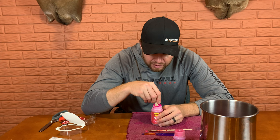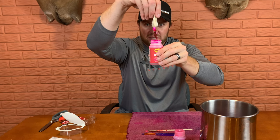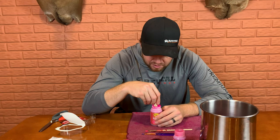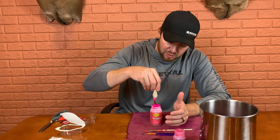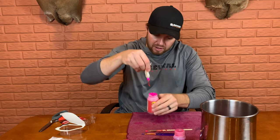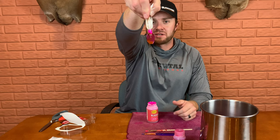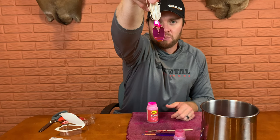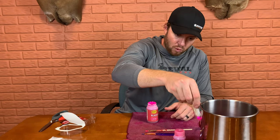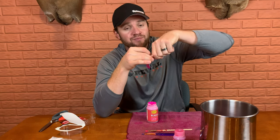Probably one more dip — there we go. Look at how pink that already is! I'm going to dip the head one more time to get another coating. This is lacquer-based so it is thick — it takes a little bit of time to dry, but you can see it's pretty evenly coated. There's a little bit left on the tip of the blade so I'll wipe that off. It's not going to be perfectly smooth, but there you go. Now we've got the head dipped — I'll just let this hang here to dry.